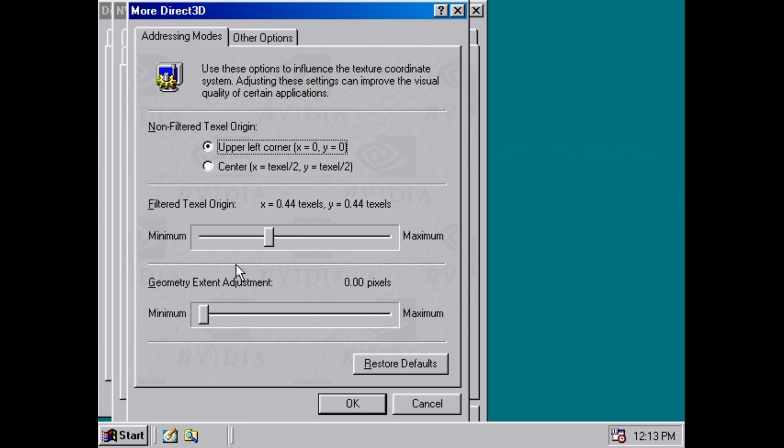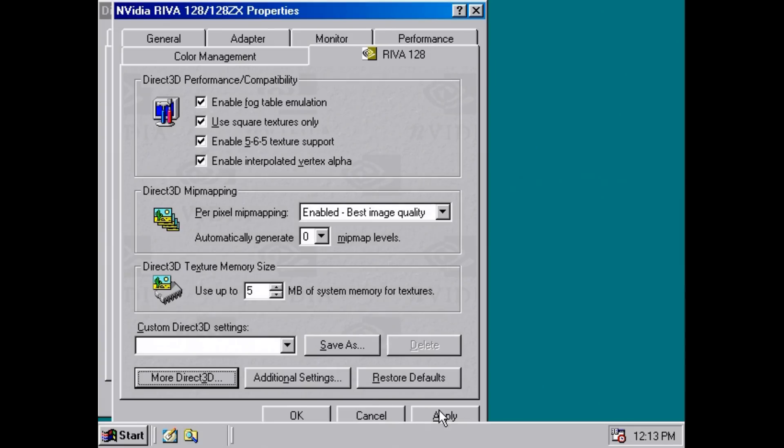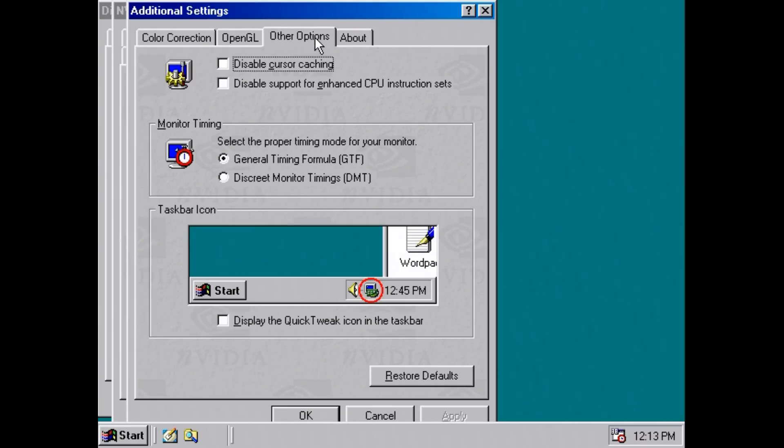Using the NVIDIA reference driver version 3.37, I must say I had very little issues. I did run into a few, but I was able to resolve them by either patching the game or by changing some compatibility options inside the driver. The 3.37 reference driver worked really well for me, and all the games shown in the video — and some others I tried — worked without any issues.